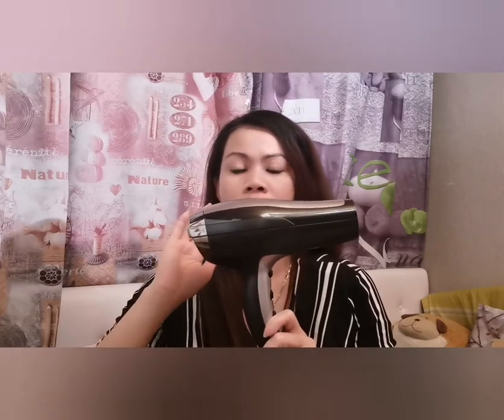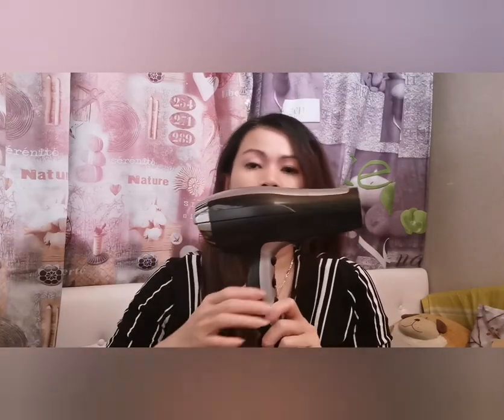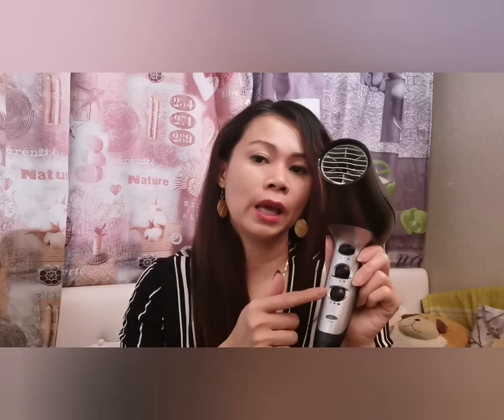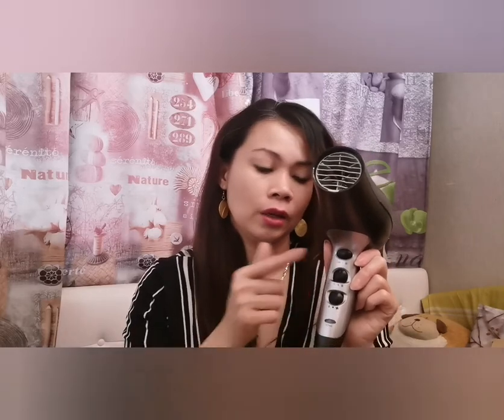Here we go guys — this is the Remington. We'll tell you about the parts. This is the ion indicator light, which lights up blue when you turn it on. They have three heat and separate fan settings, with 90 kilometres per hour airflow.